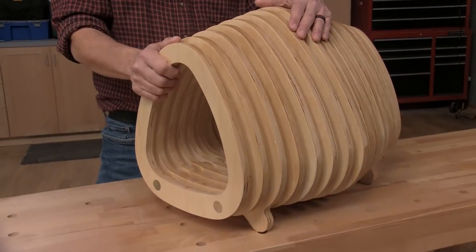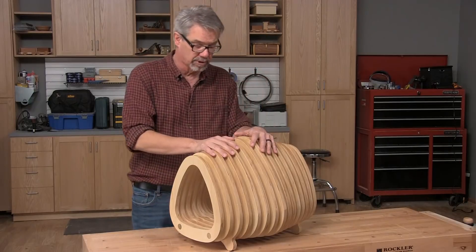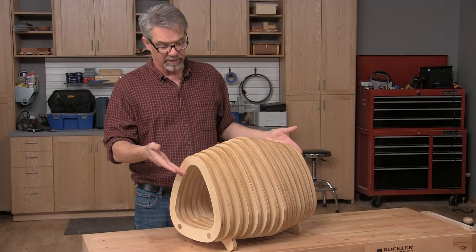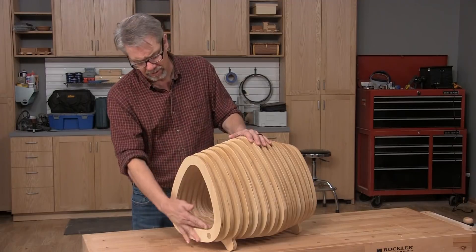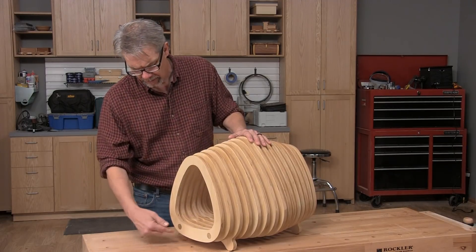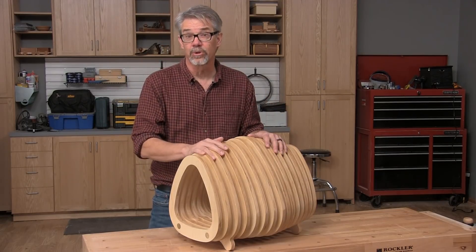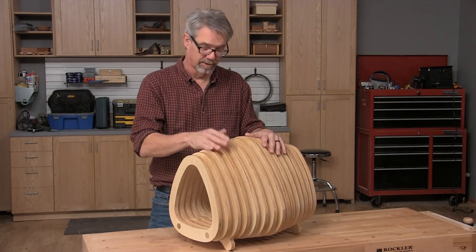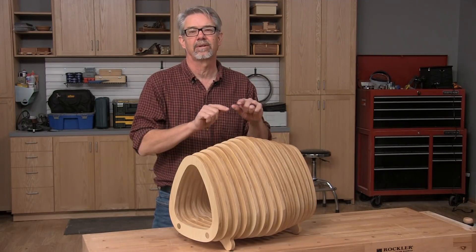You could paint it, put a poly finish on, or a lot of people would just choose to leave it natural and unfinished completely. This is a perfect CNC project. If we were to do this with a handheld router or a handheld jigsaw or drill press, it would take a lot of time and a lot of sanding. So if you know someone who has cats, or maybe little dogs, grab our free downloadable programming, get to your CNC router, and get busy.